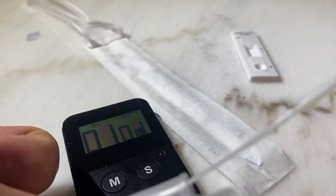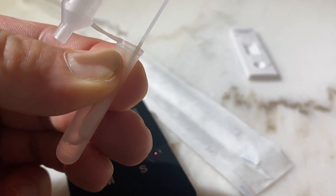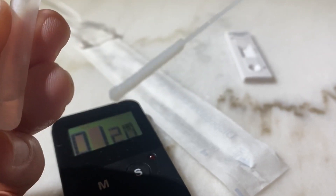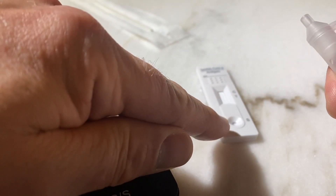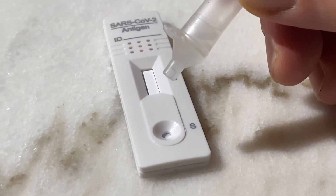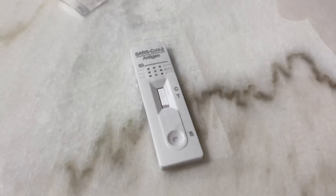Now grab the container — it's a little soft so you can pinch it with your fingers — and pull out the cotton swab so that most of the solution that was sitting inside the cotton stays inside your container. Close the container; it has a little nozzle so you can target the sensor. Now drop three droplets onto the little hole on the test card: one, two, and three. Now we should have the results in 15 to 20 minutes.